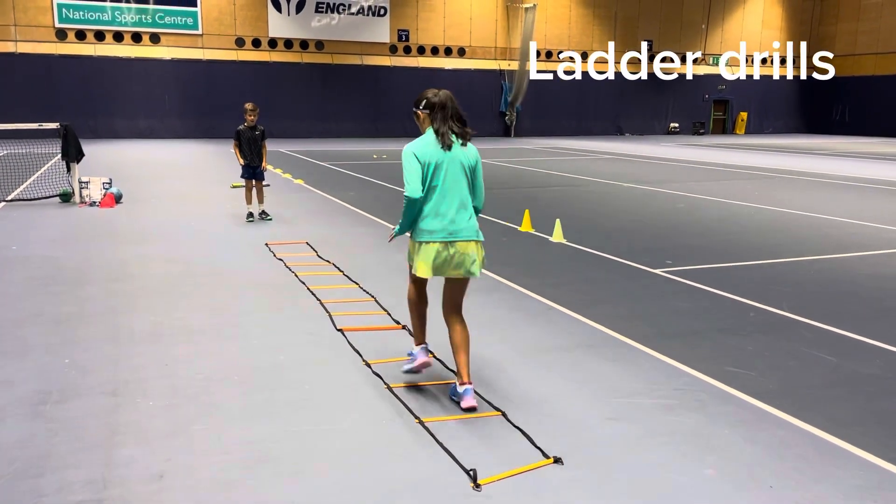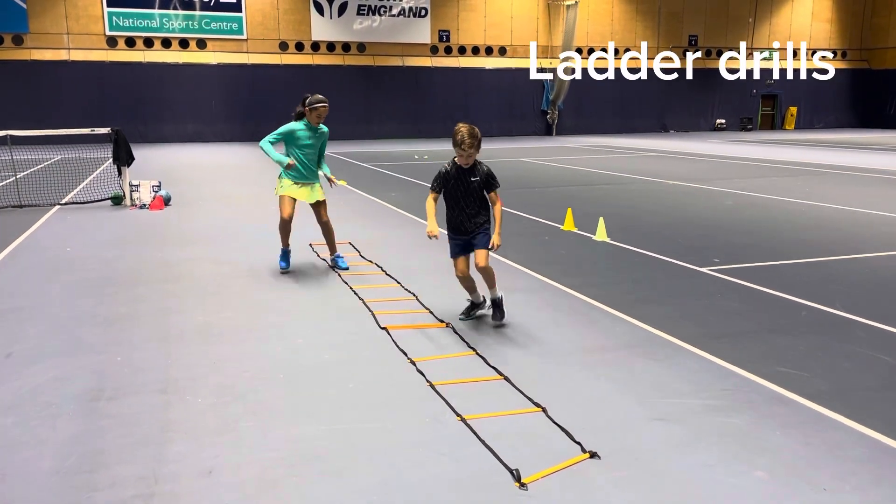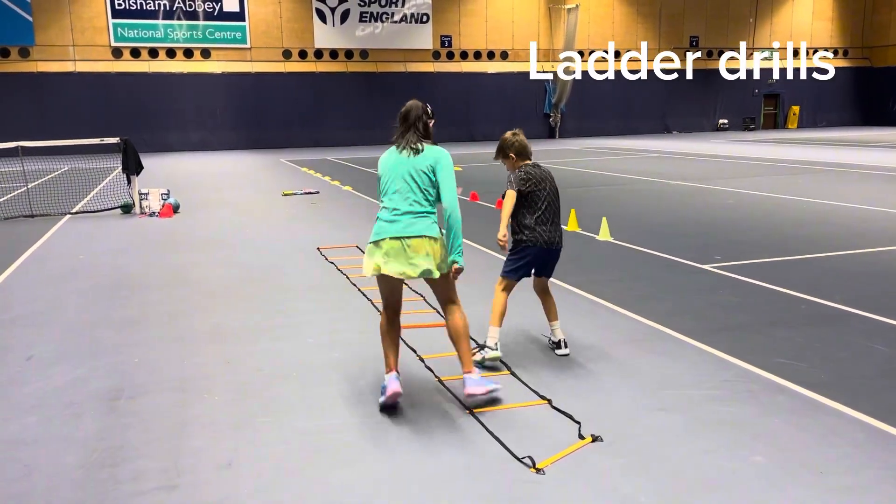Now on to the ladder drills — great warm-up for your legs and for footwork. Single steps, double steps and natural.